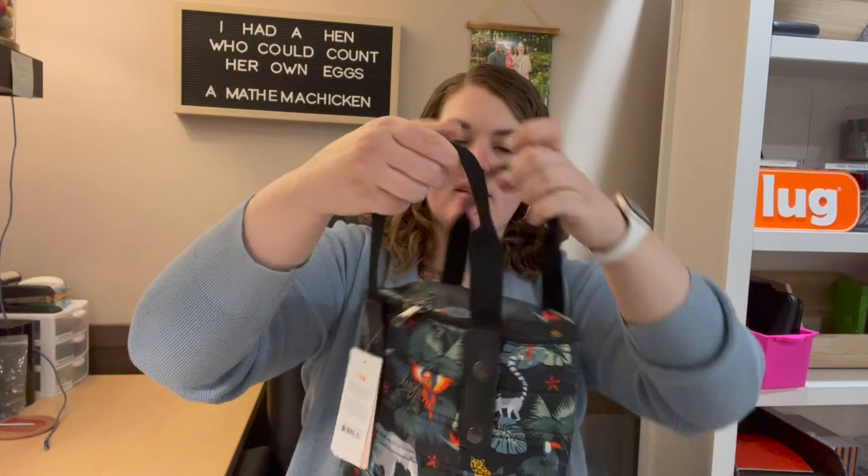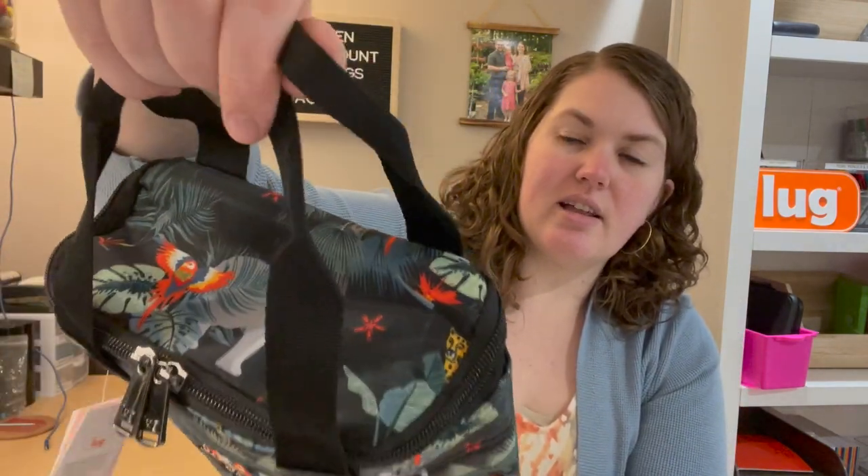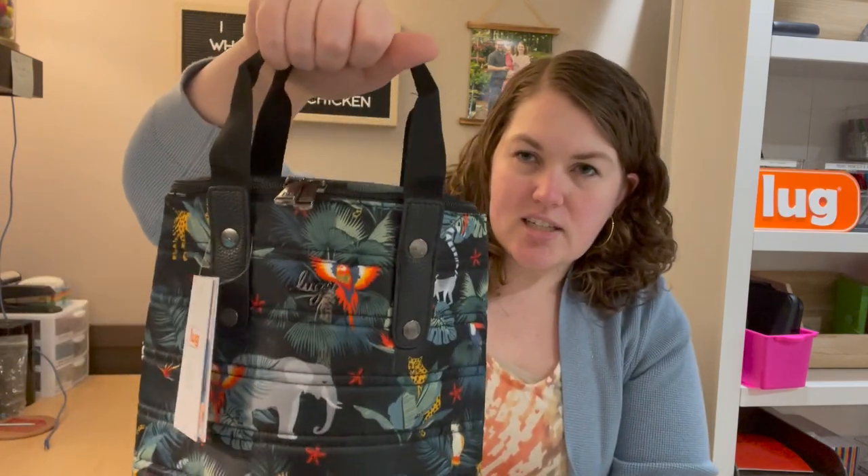I liked the wildlife black coloration — kind of cool, and chances are good I'll take it to the zoo, since that's where I take bags. It's got grab handles made out of that nylon coloration — hard nylon fabric with double rivets. There's the Lug insignia with cute little birds sitting on it. Double rivets on both sides including the back give it a little bit of style, with handles right there.